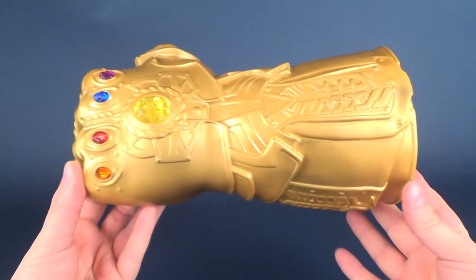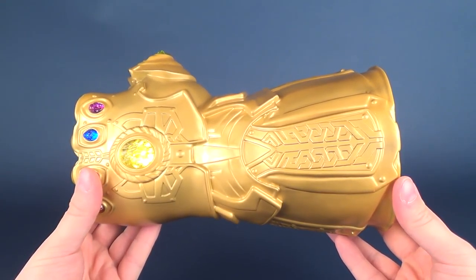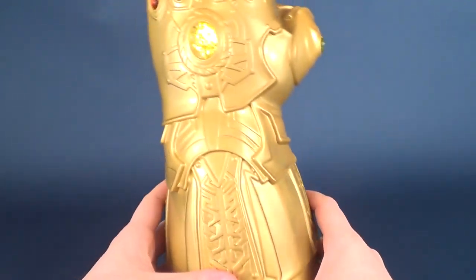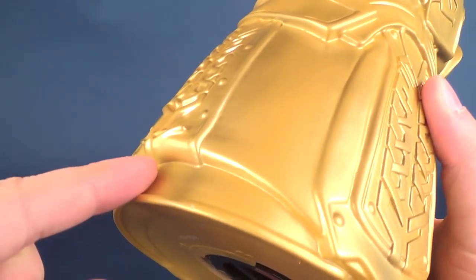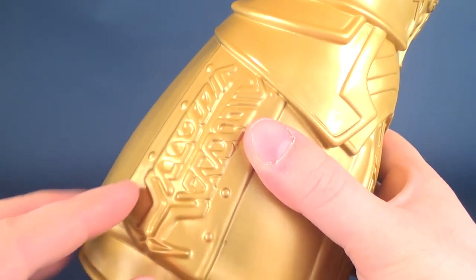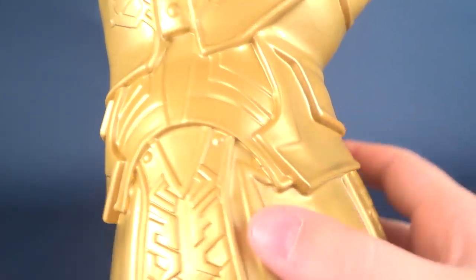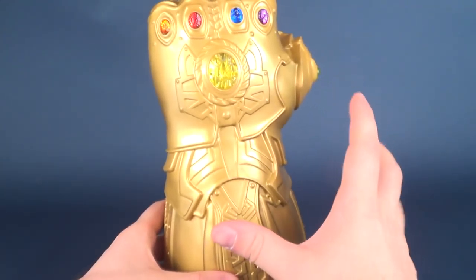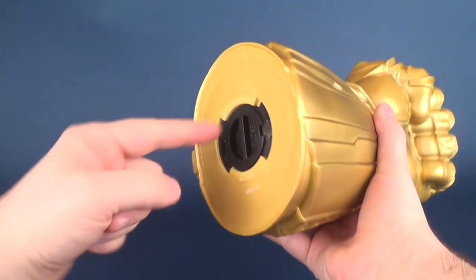The translucent stones almost look as if they're glowing or pulsating. The rest of the gauntlet can only be described as a matte metallic gold — it doesn't have a high sheen, but it's definitely metallic gold in color. All the intricate little details Monogram have included — the individual panels, the individual little rivets — have all been covered here.